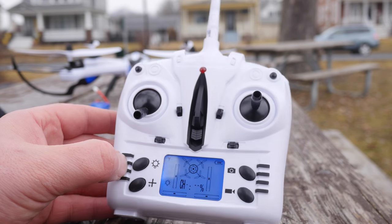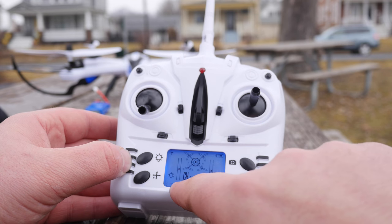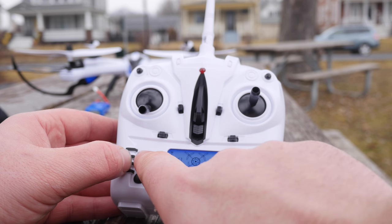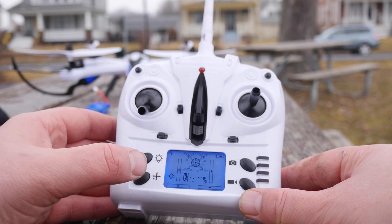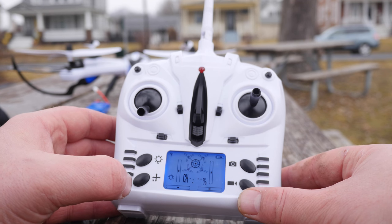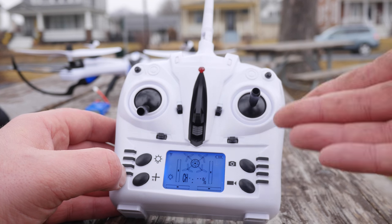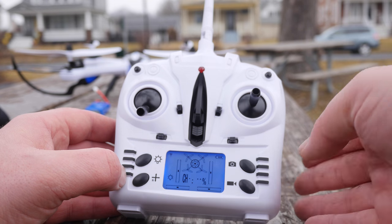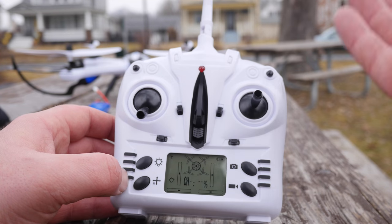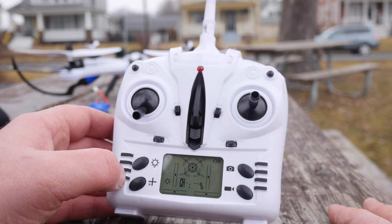We got the on/off button right here in the middle, and then you can see a little display showing the channel and the percentage. We have an option to turn on and off the lights on the quadcopter by pushing that button. This is actually a headless mode: when the quadcopter is in front of you and you want the camera pointed away, you push this and then no matter your orientation, the directional pad will always bring it back to you. It beeps to let you know you're in headless mode.